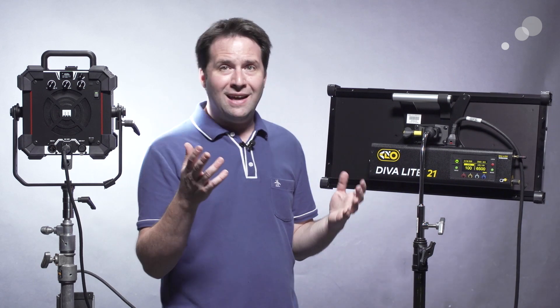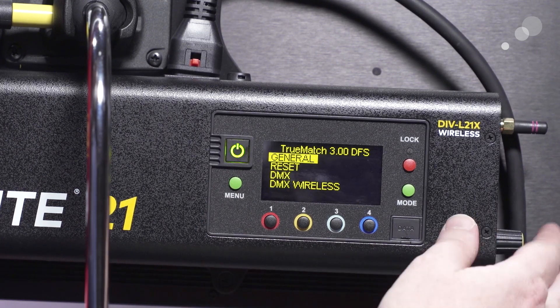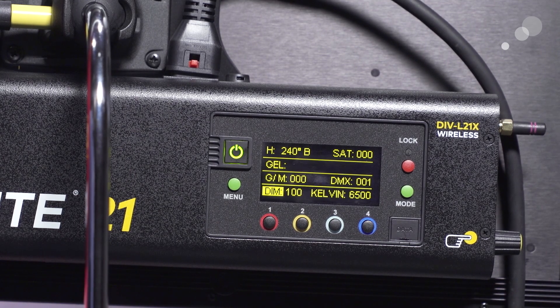The next mode is called HSI, or hue saturation intensity mode. When I first heard this, I was thinking I don't know what that's for. But the reality is that this is the mode you're going to use for color for most on-set applications. Saturation increases the use of the color LEDs, and hue dials in the color, while intensity is basically just the brightness of the light. On the Kino here, they call this gel/hue mode — gel being an additional feature, hue being the H of HSI.